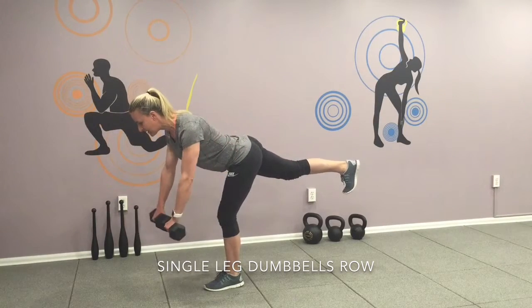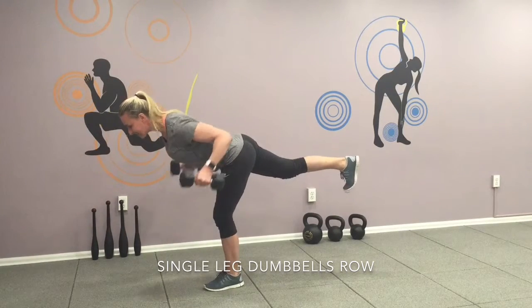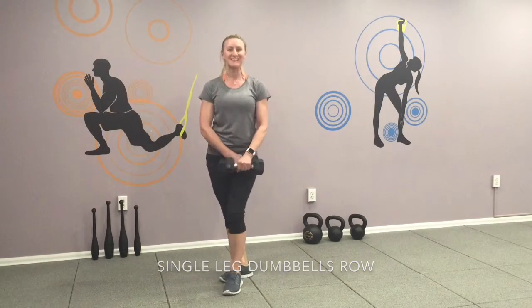two, three — exhale as you pull in — four, five, six, seven, eight, nine and ten. Do ten times on the other side.